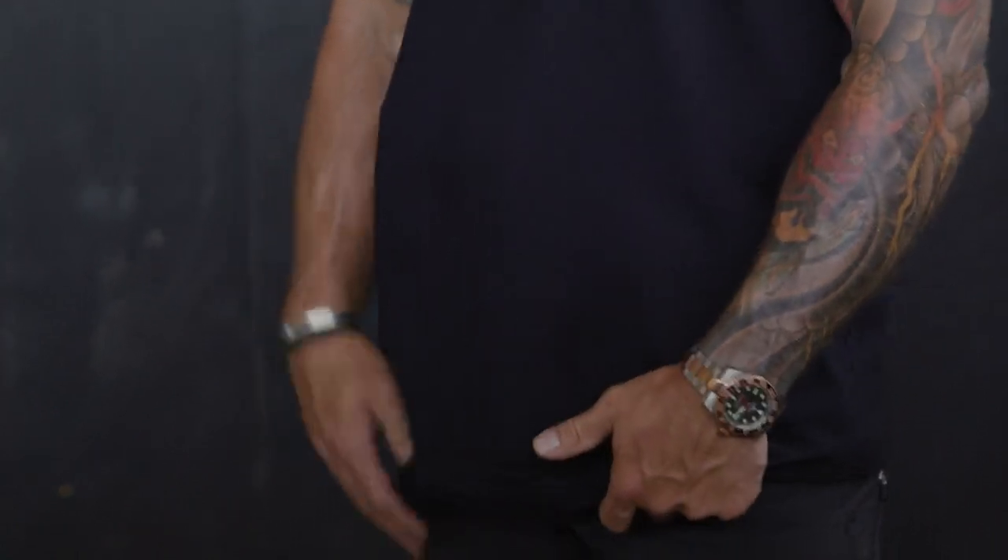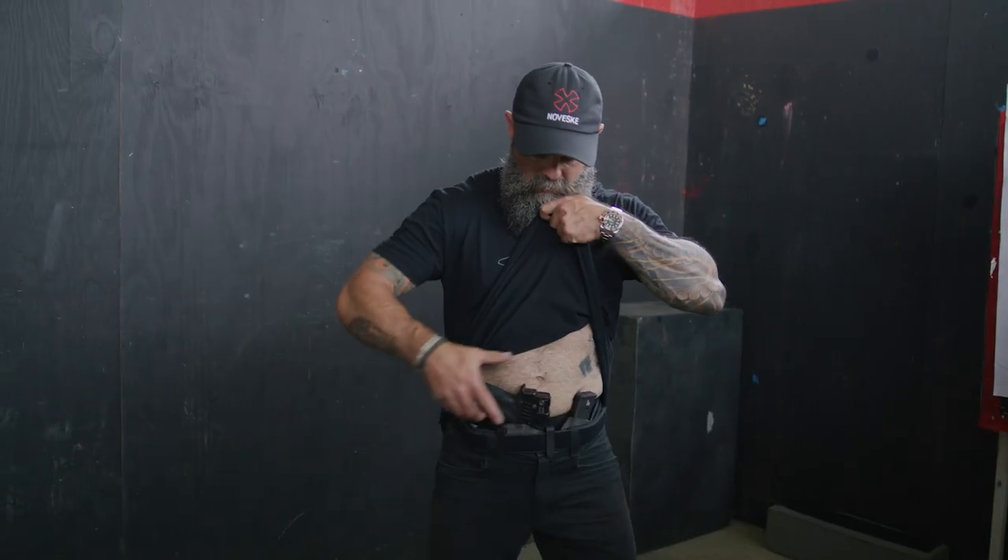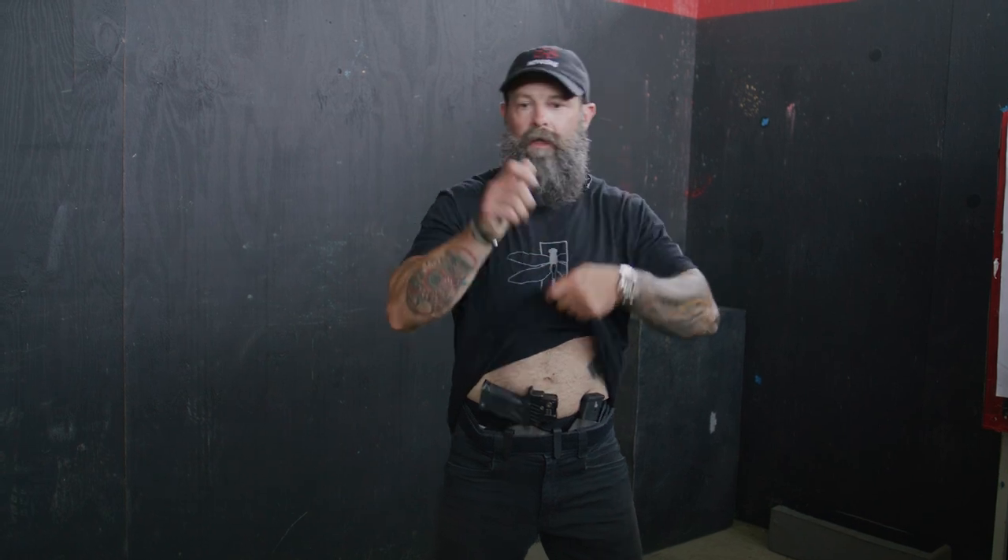The second one, kind of along the same lines — we're going to tuck our hand right underneath there and get a good pre-prep on that garment. We're going to do exactly the same thing: pull that straight up to our chin, get a great grip on our pistol, and do what we need to do.